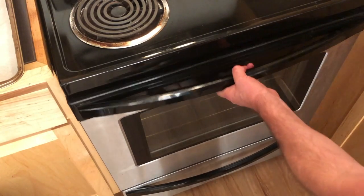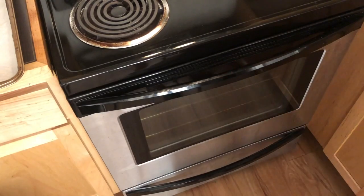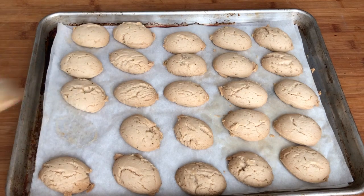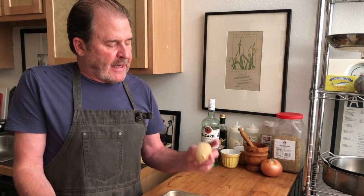Off to the oven. This time we're at 325 degrees, and it's going to take about 20 to 25 minutes. You have to keep an eye on them — don't let them get too brown. A little brown underneath is fine. Here are our torticas de morón — they have this just ever so light brown color. You don't want them any darker than that, you don't want to toast them. They're still super, super soft — you won't even hear a crunch. The bottoms are a little toasty.